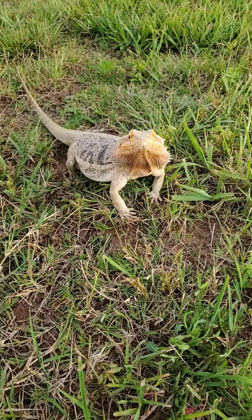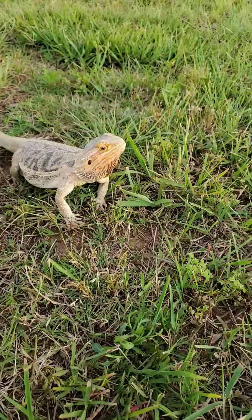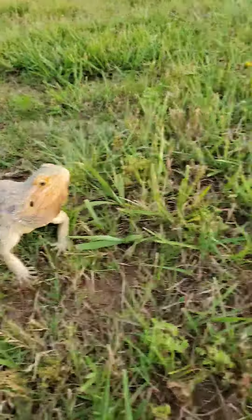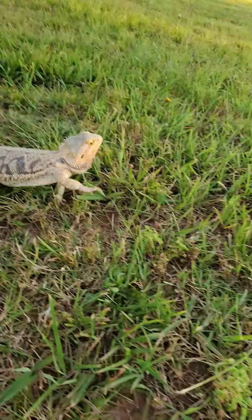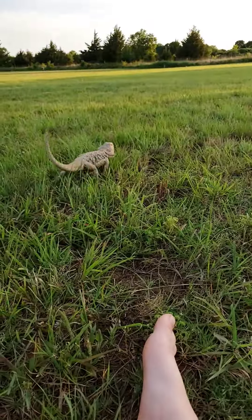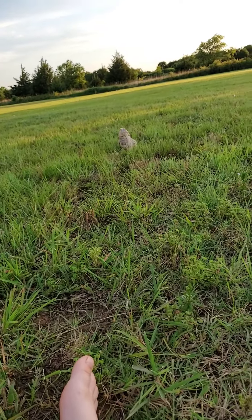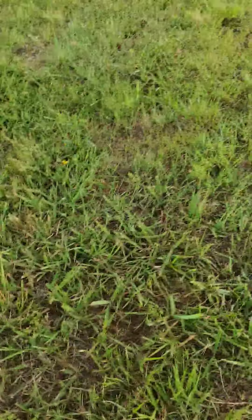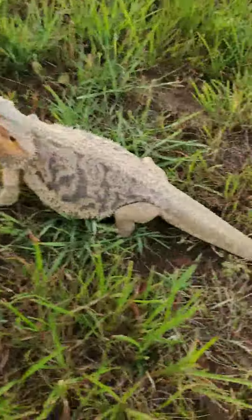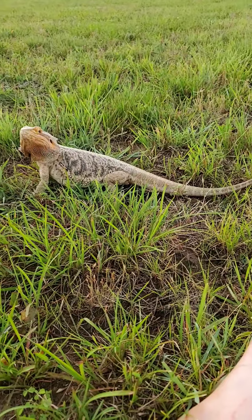This is my bearded dragon Toothless. As some of you know from one of my old videos, this is Toothless. She likes running, and she is right here.